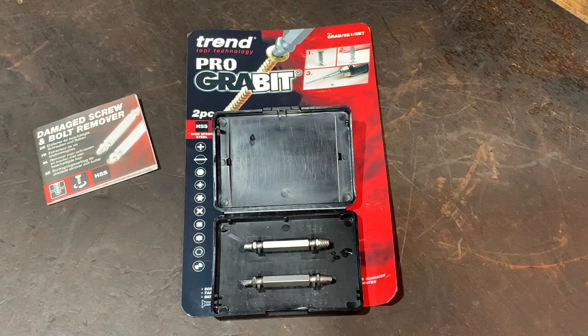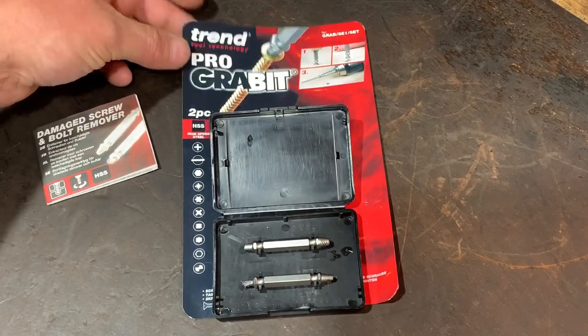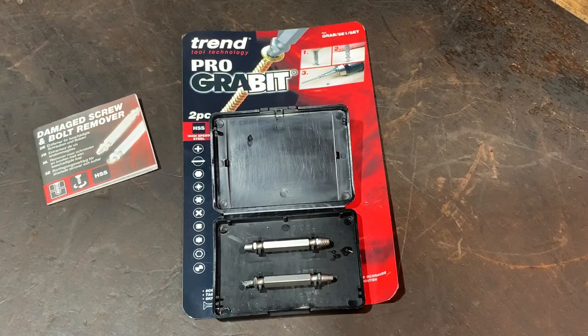Loads of places will sell this. The maker is Trend and it's called Pro Grab It. Yeah, really impressed with it, and well worth having in a drawer for the future, because you never know when you're going to get stuck getting a bolt out — especially working on these little engines. But it could be used for all sorts of things, like if you get a screw stuck doing a DIY job around the house. Loads of things, if a screw or bolt is involved.